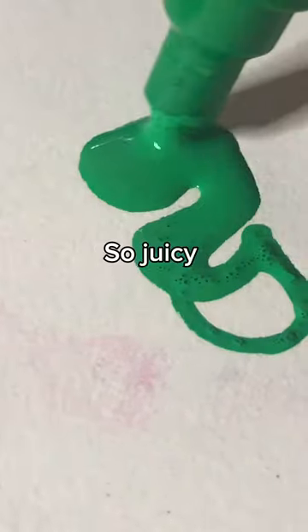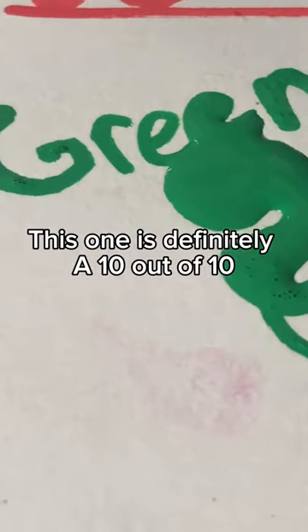Let's try green. Oh oh oh — so juicy! This one is definitely a 10 out of 10.